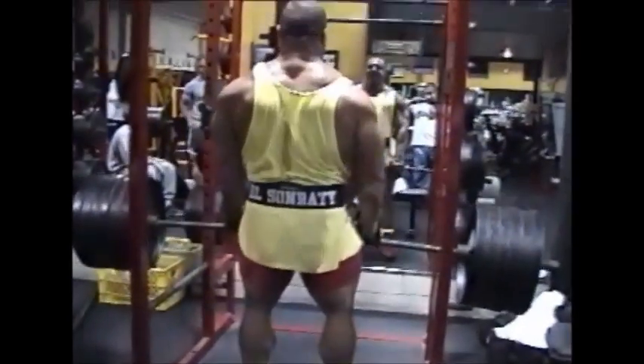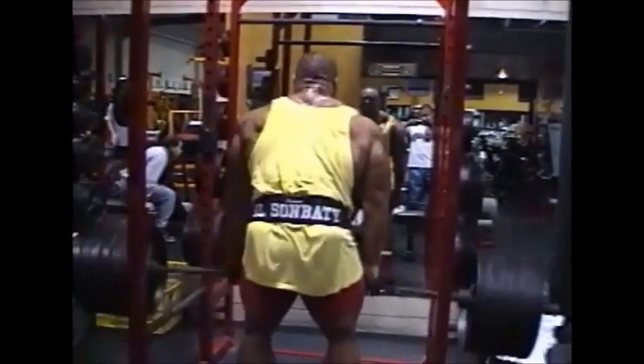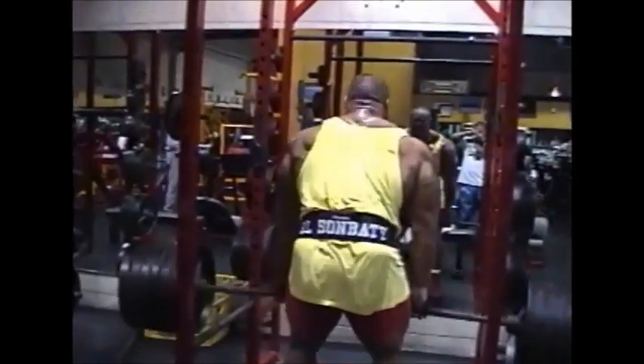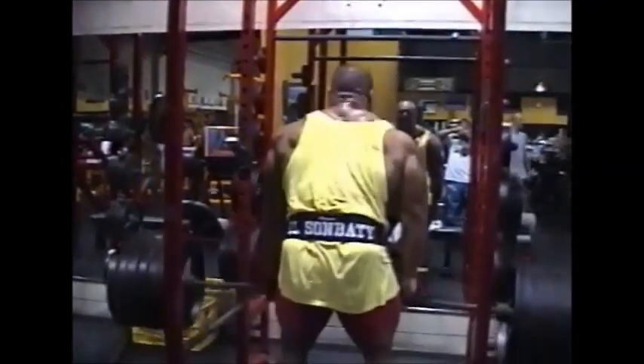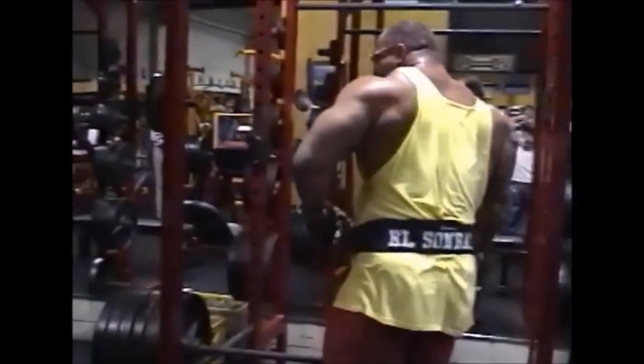Besides that, there will be a second back workout, because the back is a very complex muscle. You can't do this exercise with bent over rows — just split it into two different workouts. In a couple of days we'll have the next back workout.